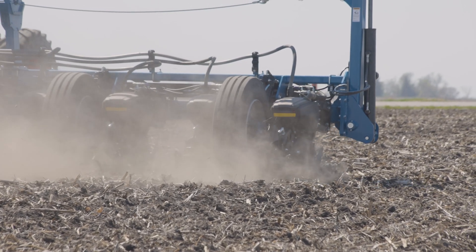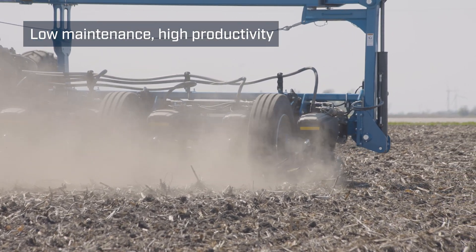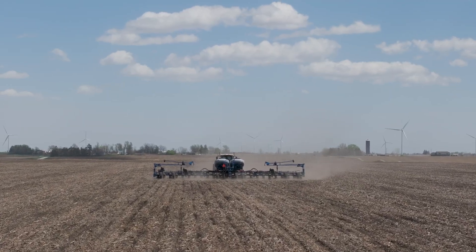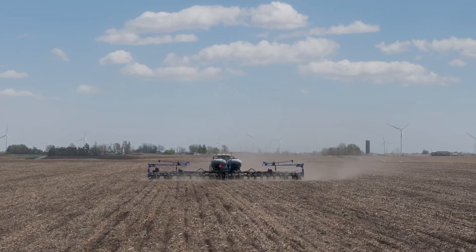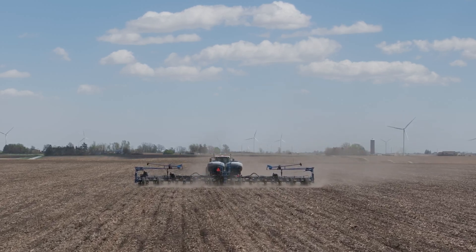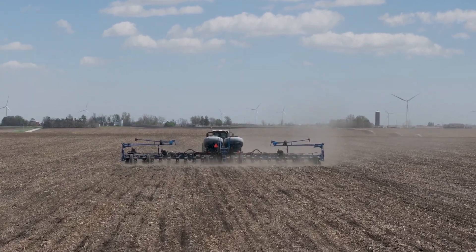There's not too many grease points on it. I pretty much grease all the lift wheels and all the pivots on the lift wheels every day, and on the active weight transfer that pivot I like to grease that one because it's doing a lot of flexing and moving. Other than that there's really not much greasing as far as planter prep in the morning goes.